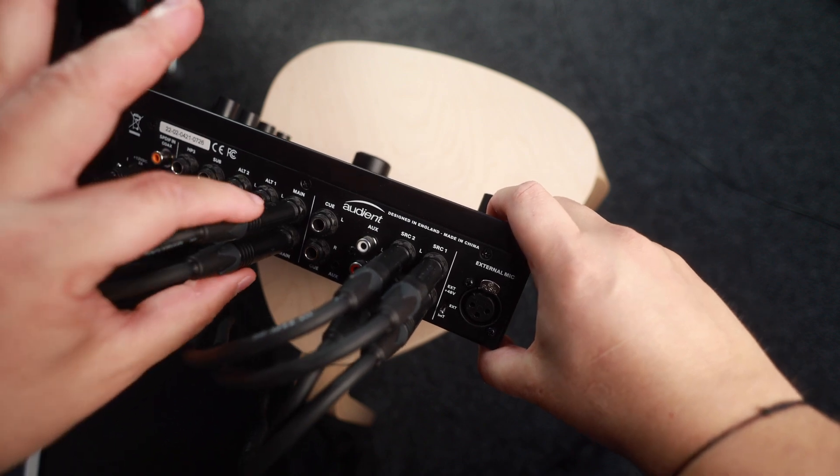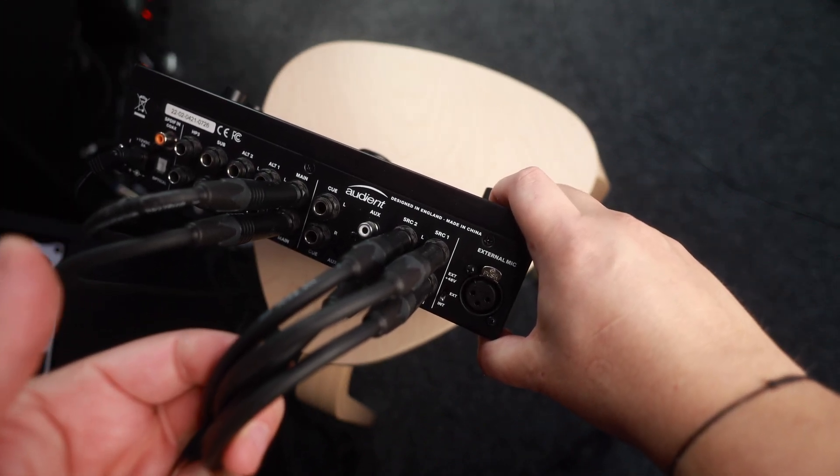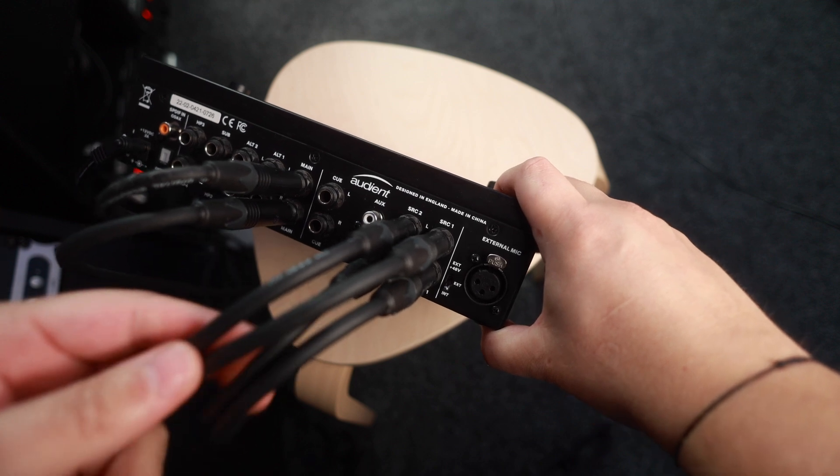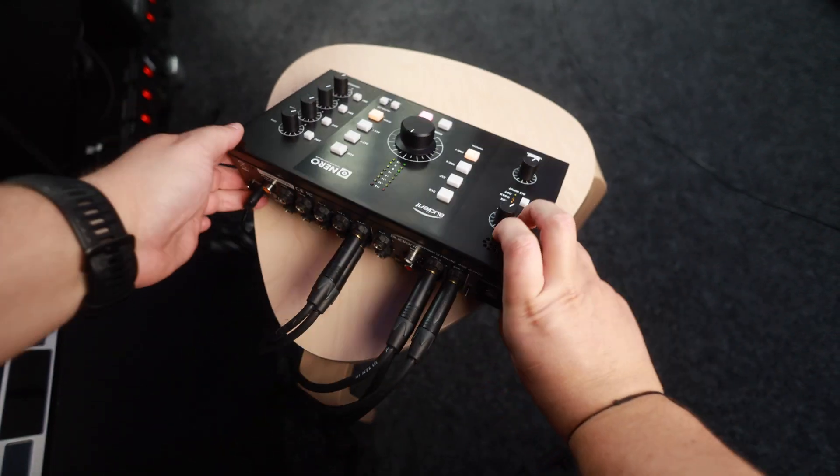Here's the setup from the back. We have the speakers here, and then the two sources — the Nova and the Apollo — coming in, with the signal sent out to the speakers. That's the setup.